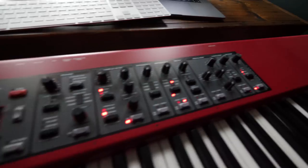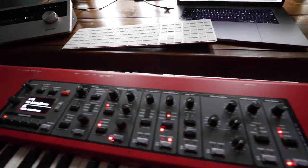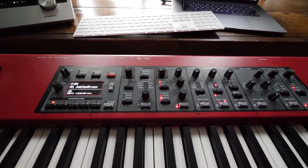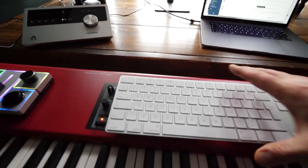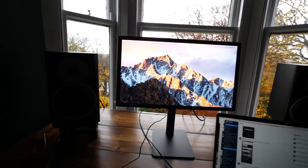The real star of the show is not actually this Nord piano. Whilst it feels really nice and it's got all of these buttons and knobs, you cannot assign any of them — not even to modulation or expression. There's not a single knob in there that is modulation or expression, which is a bit of a pain.